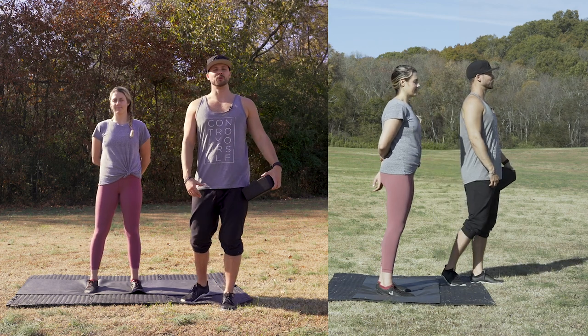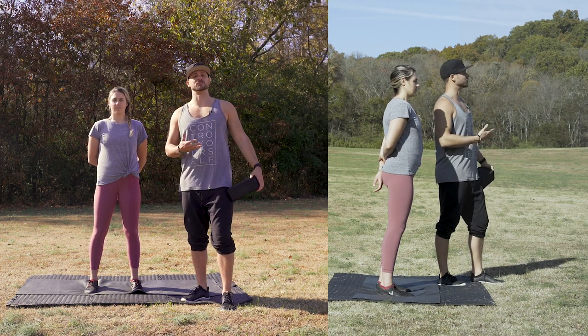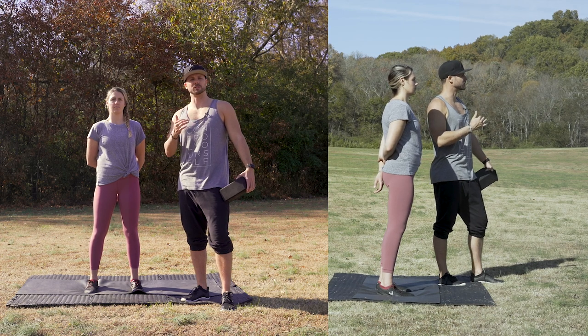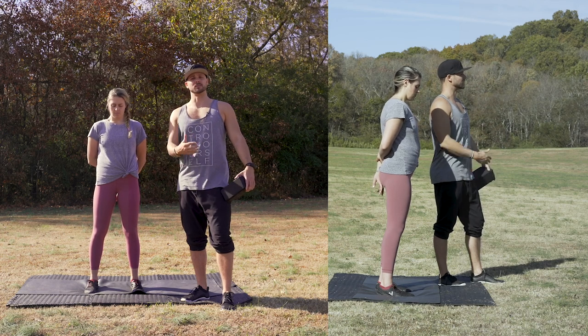What's up everyone, Ian and Molly here. We're going to take you through our daily mobility routine, which is formerly known as controlled articular rotations from Kinstretch. We're going to get into it and go through it as a walkthrough so you can follow along, with extra details in the text box below and at the end of the video.